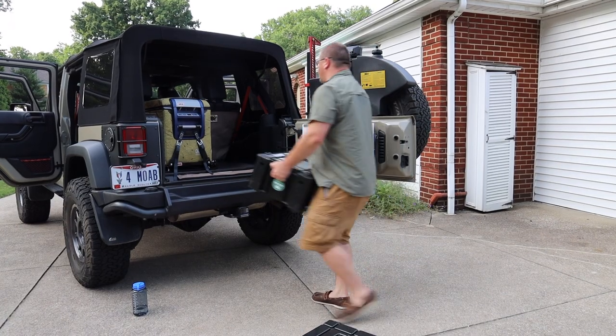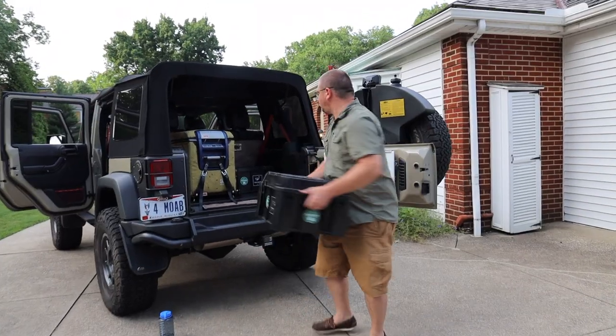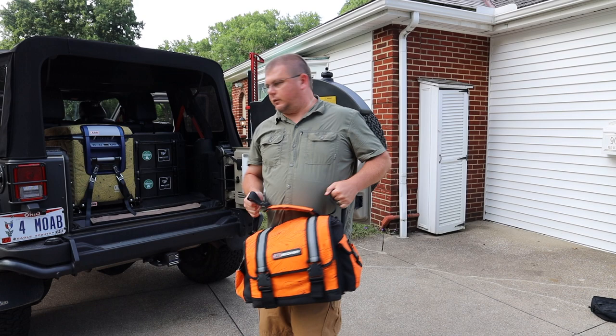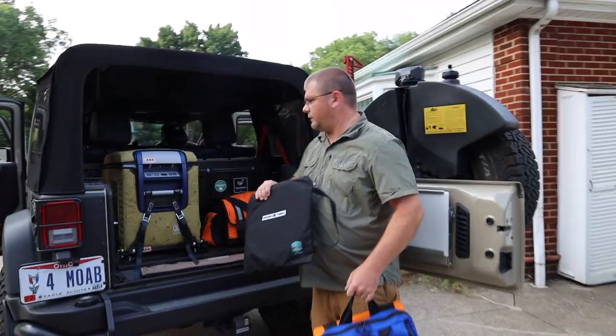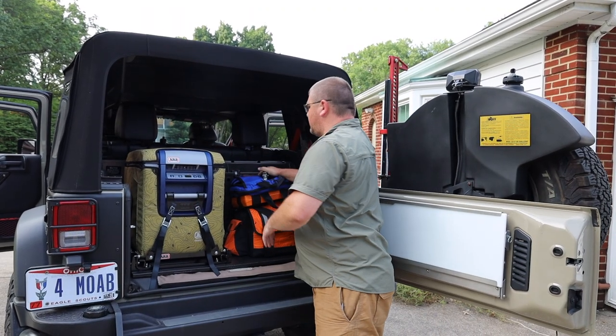In the cargo area I have my fridge, and that's where I put my tools and recovery gear. In the event of an emergency or a recovery, I don't want to be going in and out of the vehicle opening multiple doors. I want all my stuff in a central location where everybody knows.